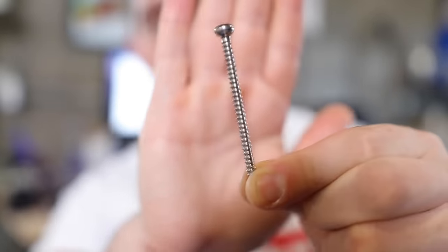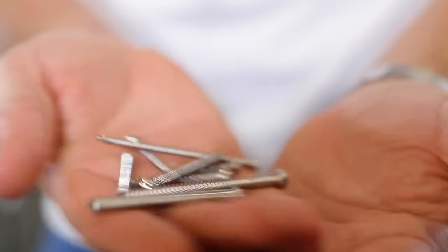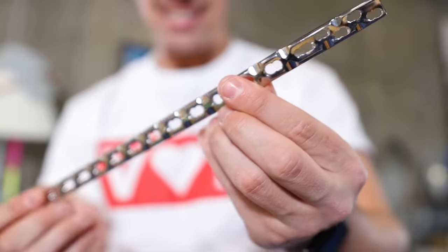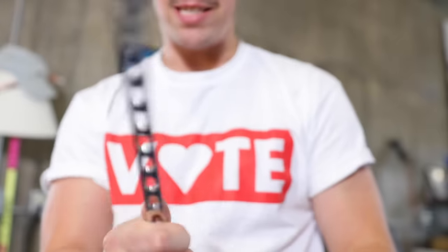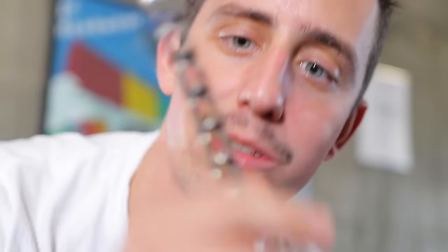Doesn't that just look like a screw you'd get at the hardware store? That thing was inside my leg, as were all of these different ones. And then this is the titanium rod that went down the entire length of my tibia — I still have one of these left inside my leg. I want to turn all this metal into something, so leave a comment if you have any idea how I can use this metal for a brand new invention build.